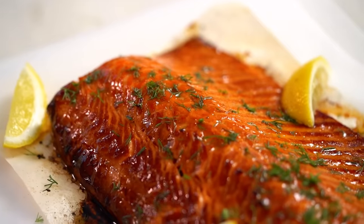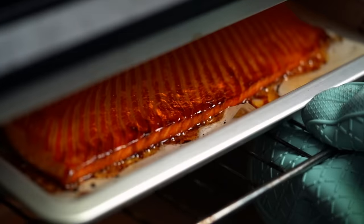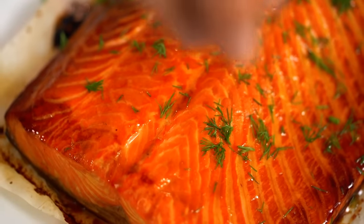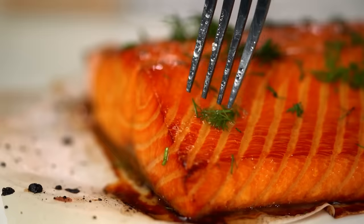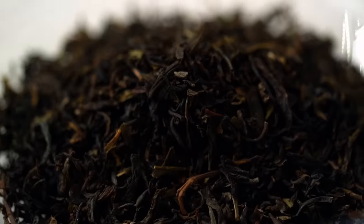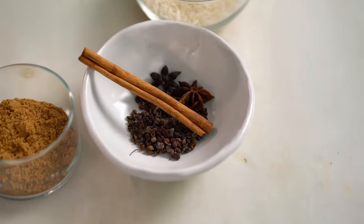Now we're not finished with our seafood extravaganza — we're making beautiful glossy hot smoked salmon. I've got an easy way for you to do this at home. Let's do the smoking mix first. This is an Asian-style mix: some black tea, some star anise, some cinnamon, some Szechuan peppercorns, and some brown sugar.